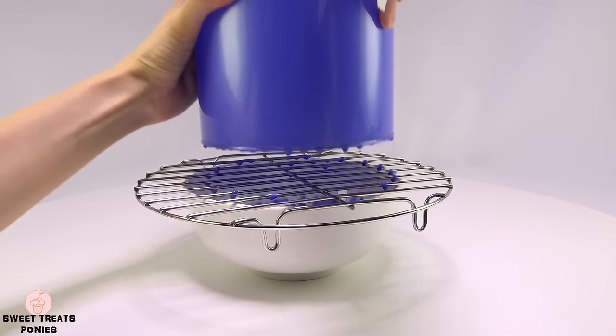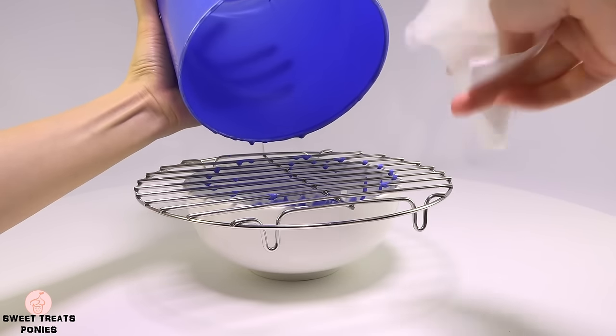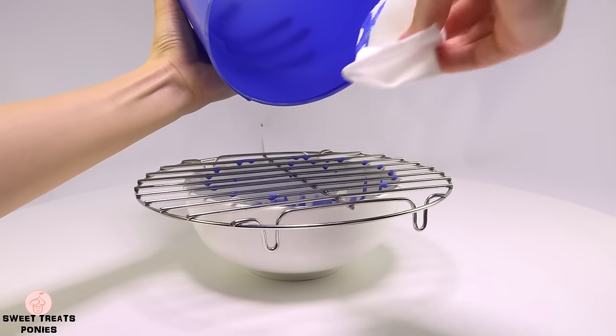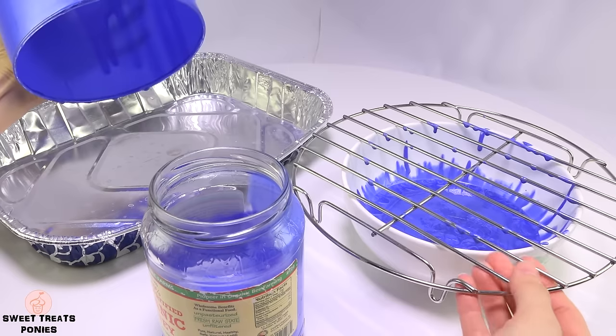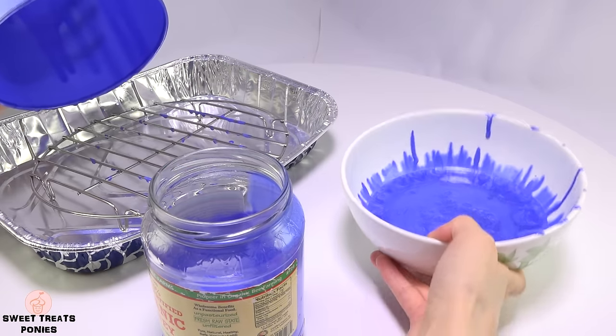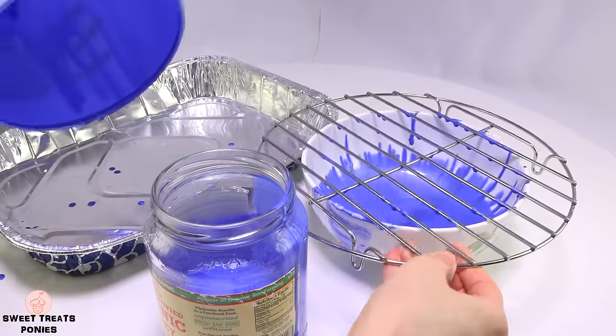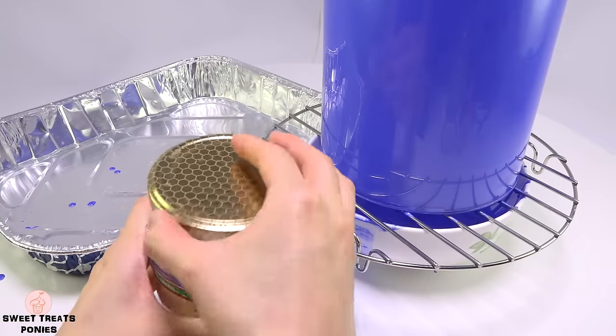This will take at least an hour. During this time the drips will collect on the rim of your jar, so about every 10 minutes slip your jar from the rack and wipe the rim. Before the paint dries, pour the excess paint that's in the bowl back into your container.